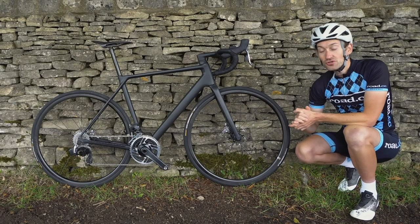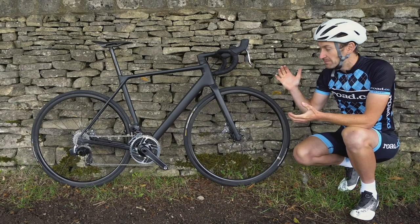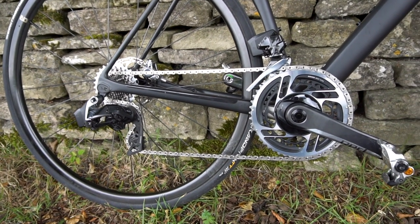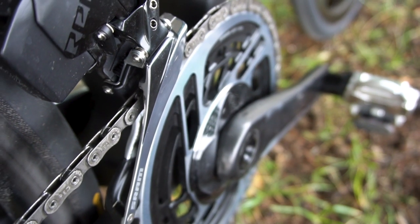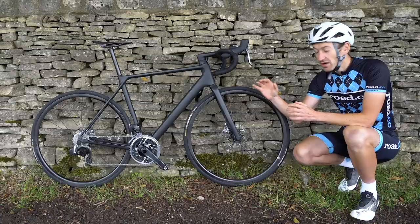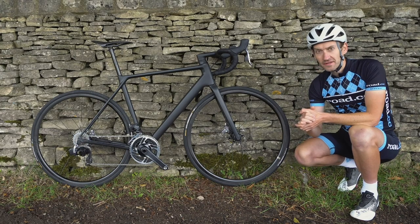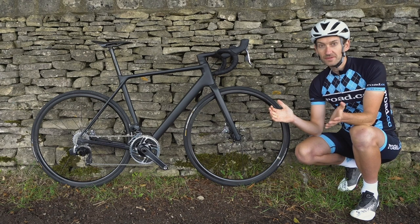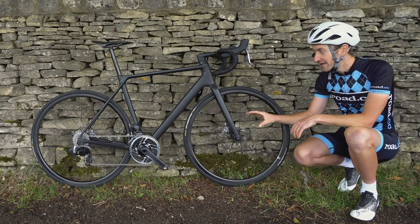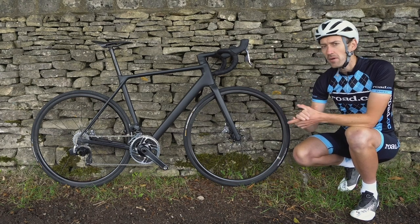Canyon has given this bike a top-end build to befit a bike of this stature. We have SRAM's brand new Red eTap AXS groupset with wireless shifting and hydraulic disc brakes. It's a 12-speed groupset with smaller chainrings and a new cassette that starts with 10-tooth sprockets, giving you a bigger range with smaller steps between gear ratios. It weighs about 2.5kg — not the lightest in the world, but you get hydraulic disc brakes and sleek wireless shifting performance.